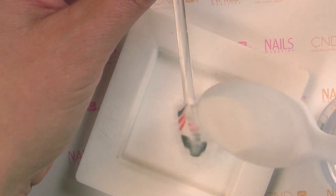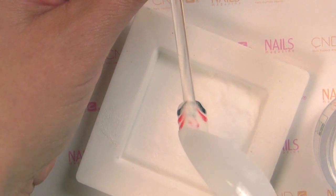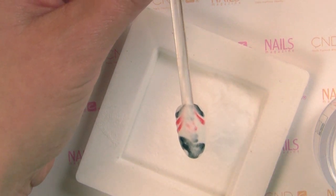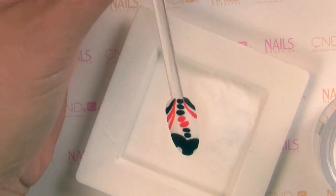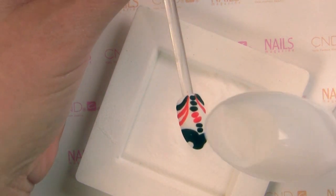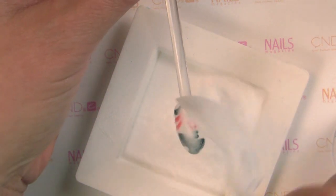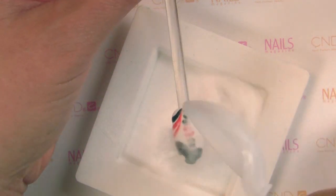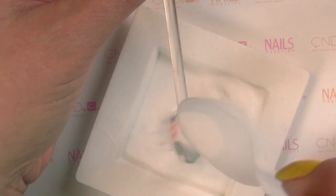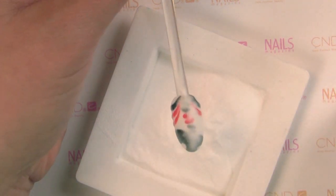This is really important. You can see that I'm just dumping the powder on here and then letting it sit. If you don't do this until it's finished absorbing, it won't cure properly. You can actually watch this — it'll absorb and start to get shiny. We want to do this until it literally looks like the powder is just sitting on top and can't absorb anymore. Sometimes it'll take a good maybe five passes of this.